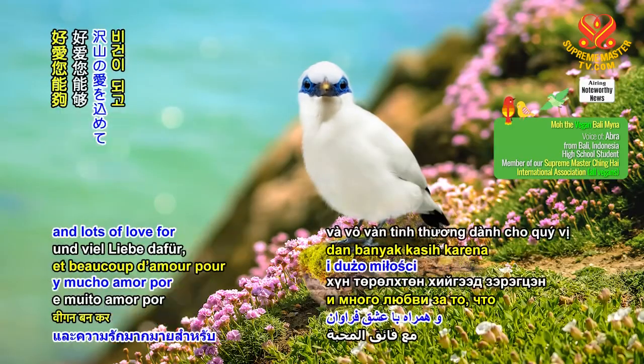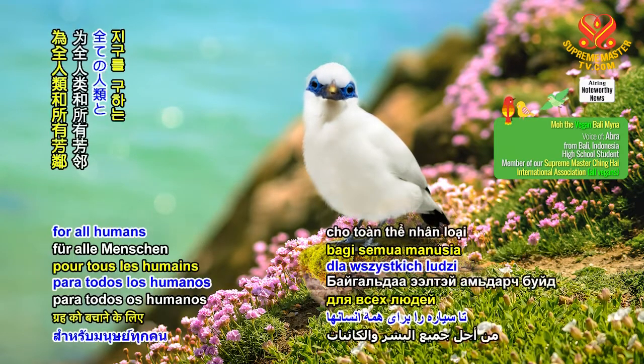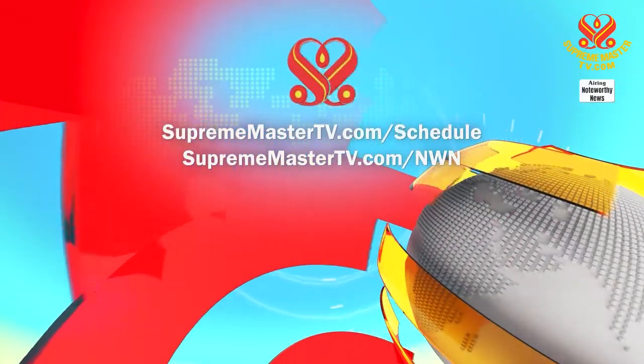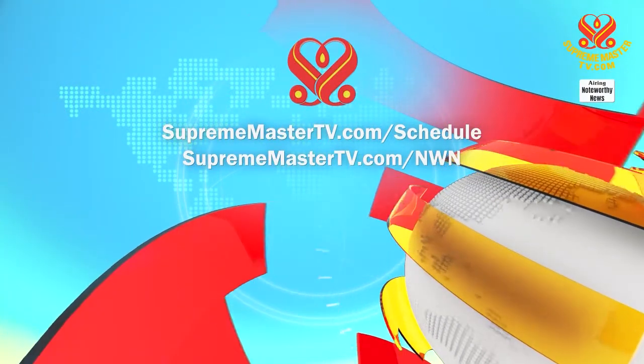Thank you for your attention and lots of love for being veg and going green to save the planet for all humans and us co-inhabitants. Our programs offer many languages. Please visit suprememastertv.com/schedule and suprememastertv.com/NWN.